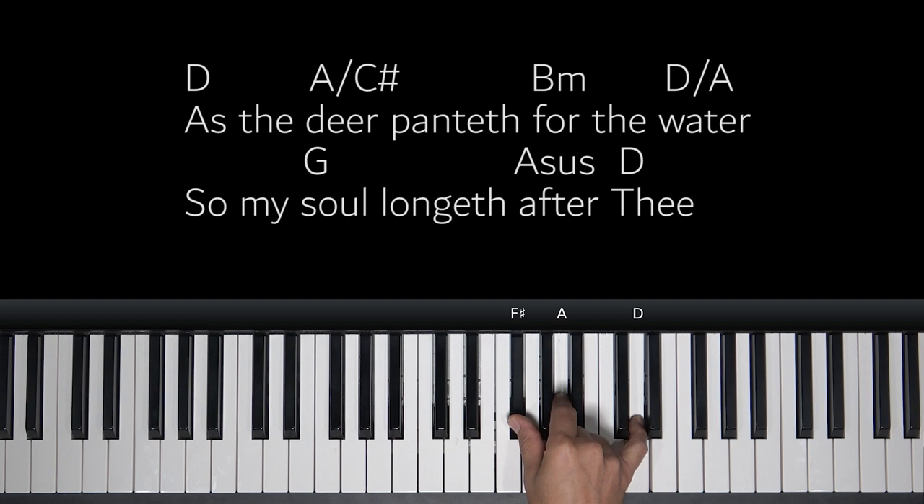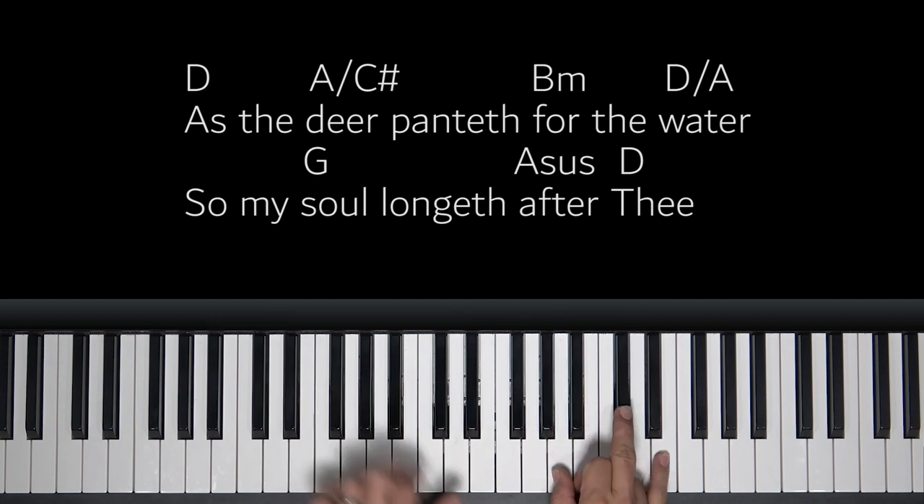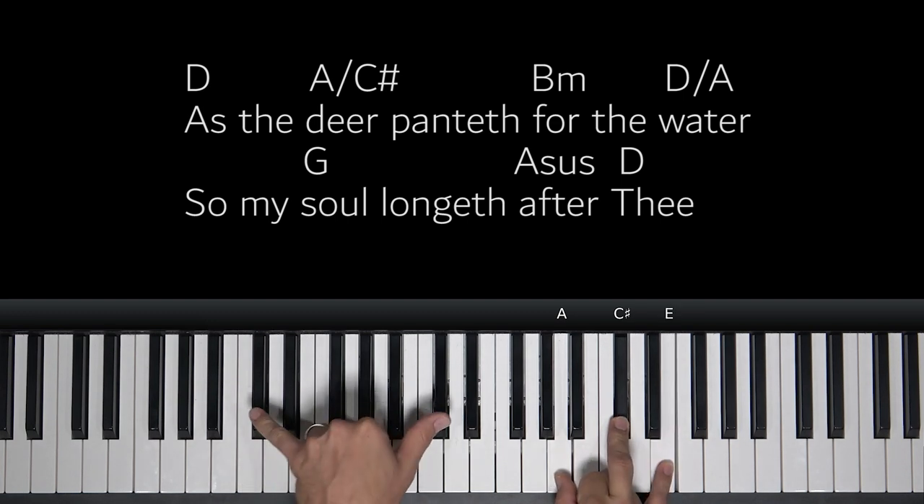We're going to start off with a D chord — D, F sharp, A — D's in the bass. We'll kind of walk through these chords as we go. As the... to an A chord, right on D we'll turn to an A. But you notice the slash — slash C sharp. That just means the bass player here is playing a C sharp.